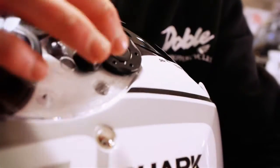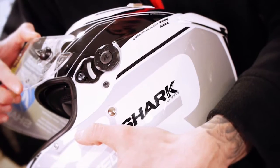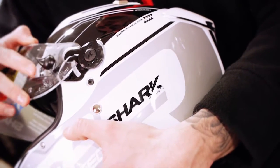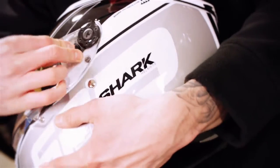To take that off, just pull out the ratchet and lift that straight up. As you can see, it's very easy to do. Pop that back on and clip that in all together.